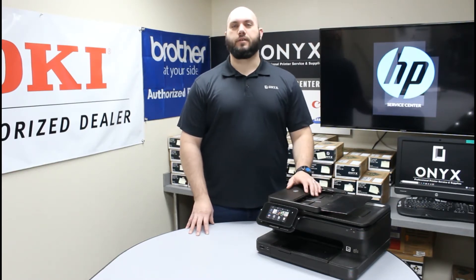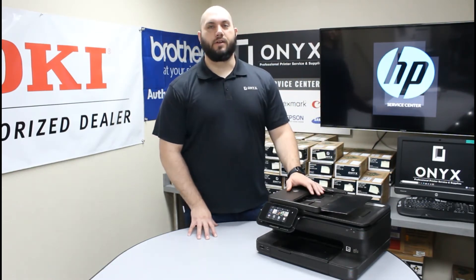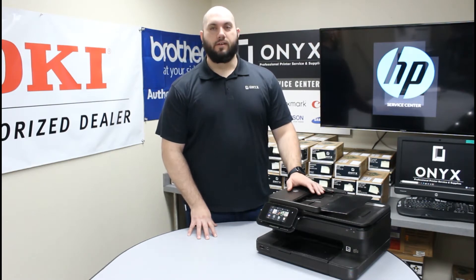In case you are new to this printer, or you have just never had to change those ink cartridges before, or it has been a long time, we are just going to give you a quick refresher and a quick walkthrough. It is very simple.